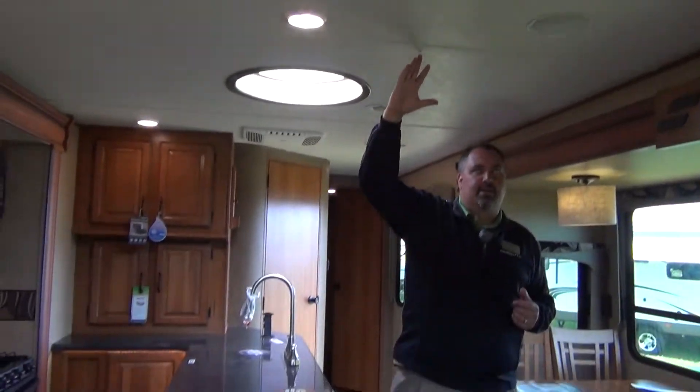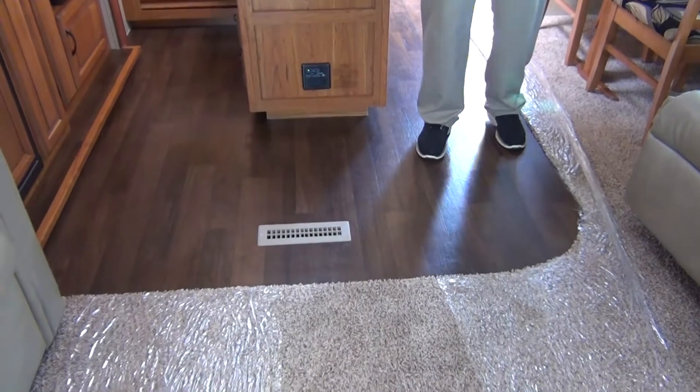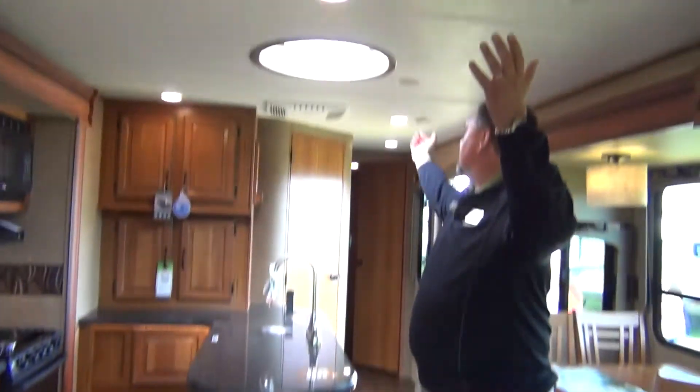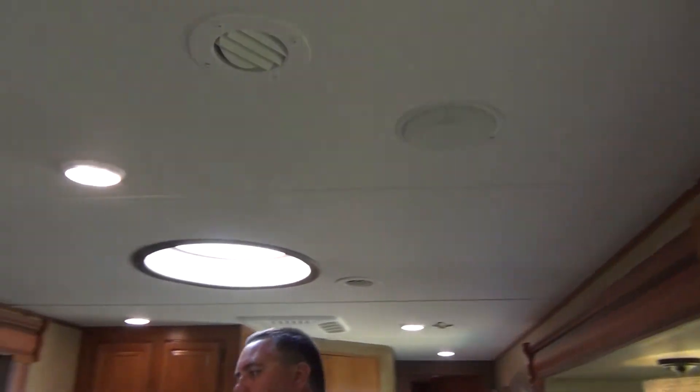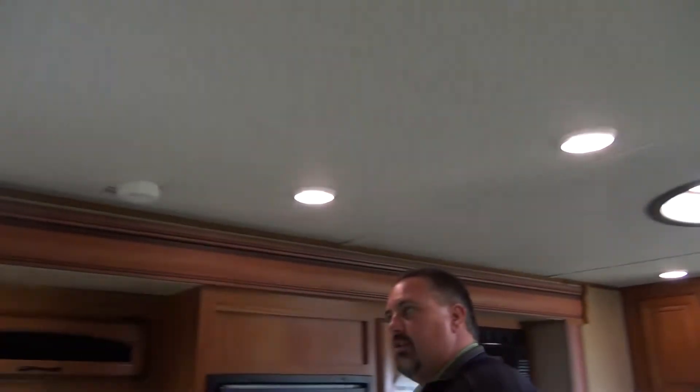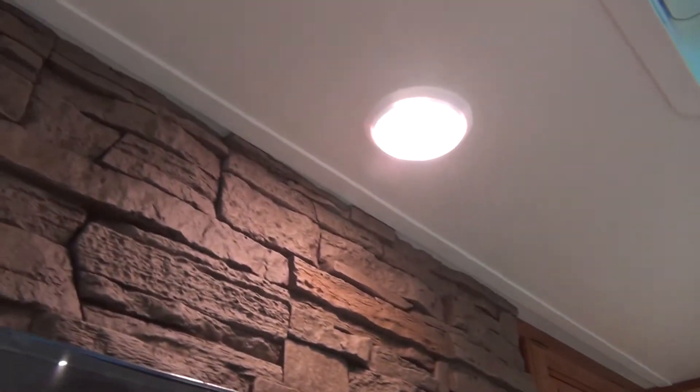The interior height of our coach — and all Travel Stars — is 7 feet tall, giving nice large interior heights inside. All air conditioners are ducted, and we have recessed speakers in the main part of the coach so you can run the radio or the TV through them. LED lights are standard inside the coach.